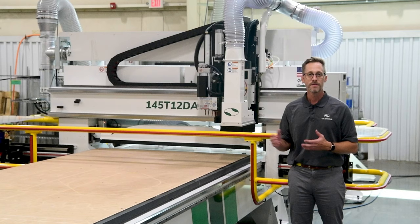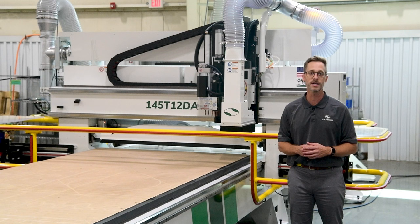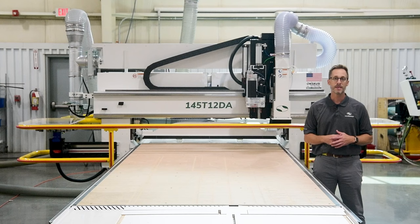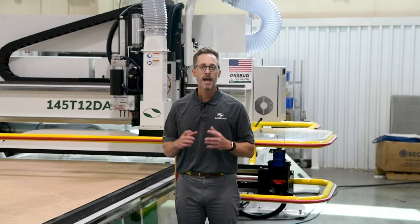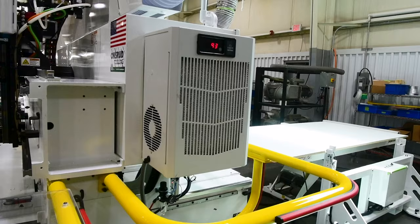This machine was built for a customer who manufactures custom cabinetry and needed to take their business to the next level of productivity and reliability. They wanted to increase their production, better control their labor costs, and provide themselves with room to grow without sacrificing the high quality custom craftsmanship of their products. And this is just the machine we will deliver.